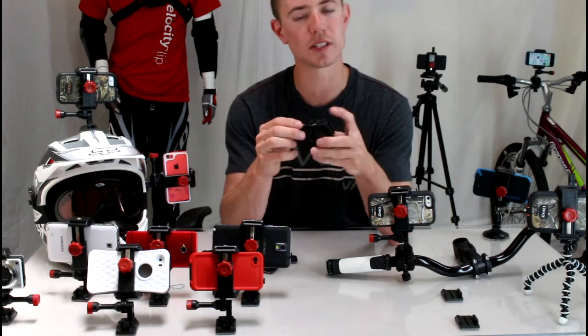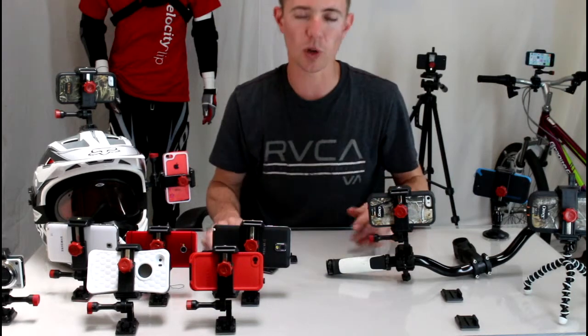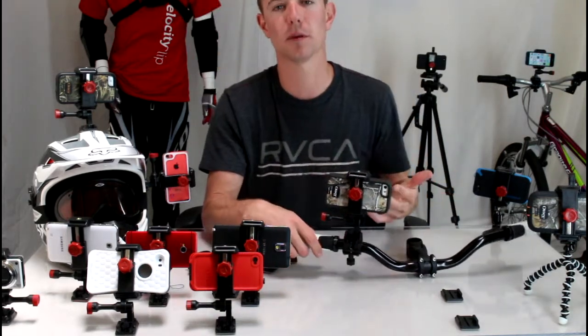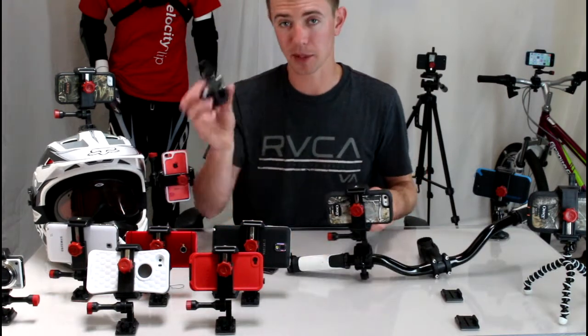You don't need any tools to put this on — you can take it on and off with your fingers. It's super low profile, so if the Velociclip isn't mounted to it, it's not a big bulky mount left behind like some of the competitors.